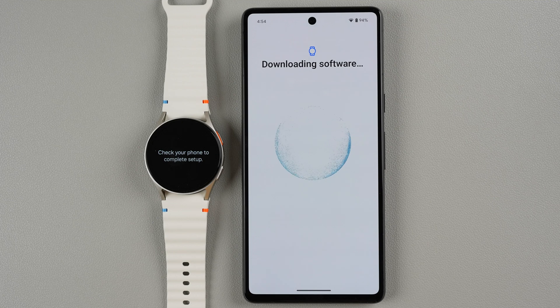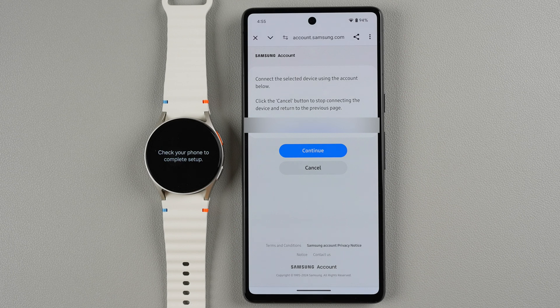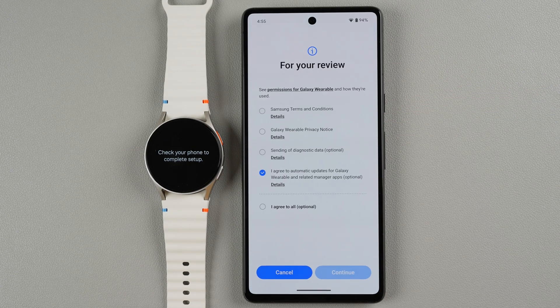Now it's finishing downloading the software, and now we need to sign into a Samsung account. If you want to have full features of your Samsung smartwatch you do need to sign into a Samsung account. If you'd rather not do that right now you can tap Skip. Otherwise tap Sign In. For you it may say Create Account if you don't already have one, so you may need to go through the steps of creating an account with an email and password. For me I'm going to tap Continue — and it looks like you need to tap Continue again for it to move on.